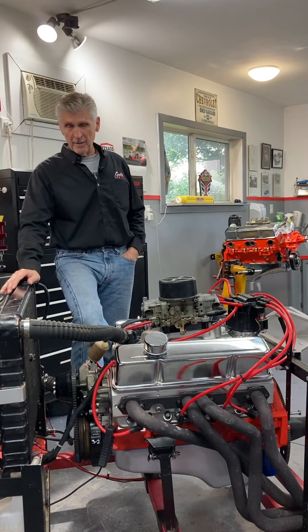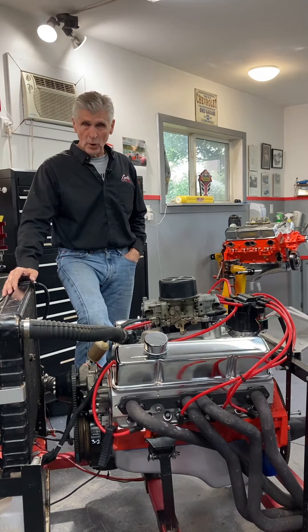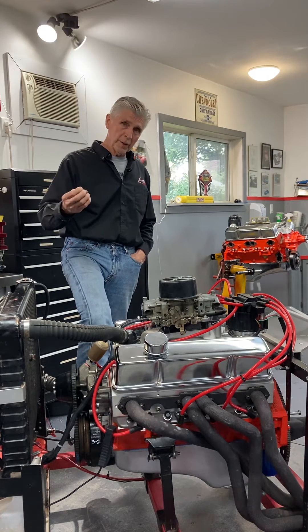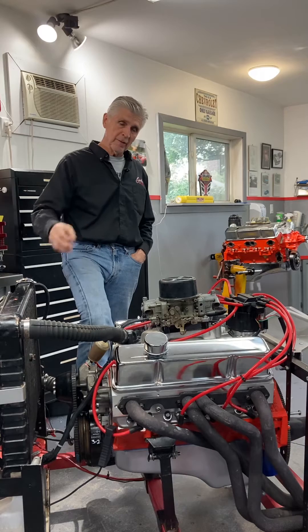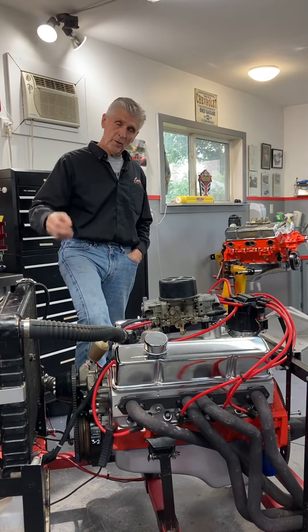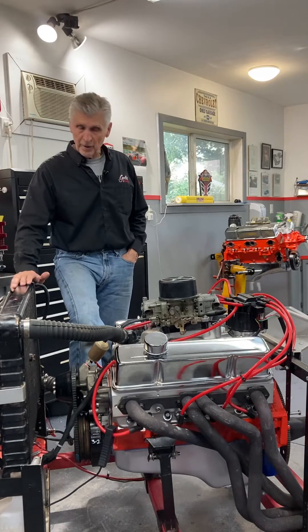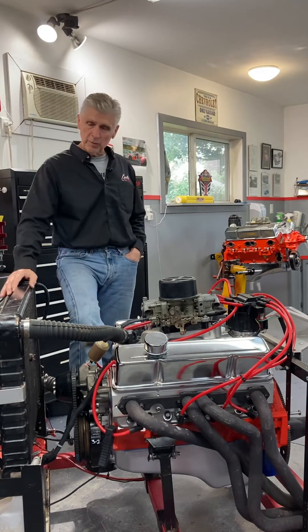If I were to go with the consensus - meaning the majority of those comments - I probably would take them to a machine shop and have the valves reground, or at least lap them myself. However, I didn't do that. I installed them, and here are the reasons why.